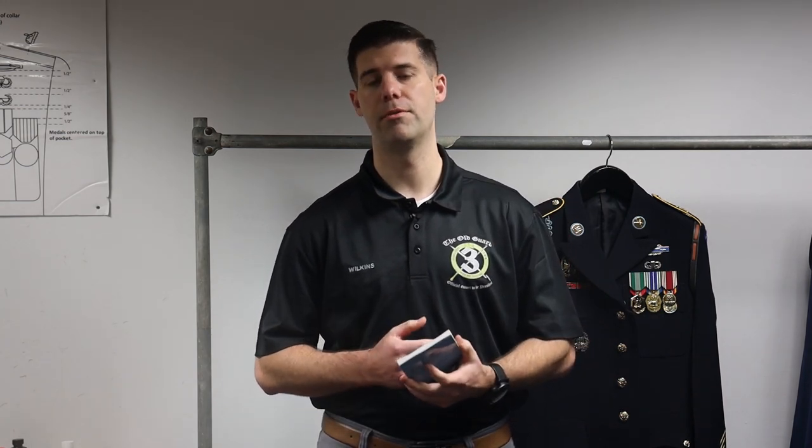Hello, I'm Staff Sergeant Wilkins with the 3rd U.S. Infantry Regiment, the Old Guard. In this video, I'm going to cover how to pin your ceremonial blouse. While watching this video, get your Old Guard handbook and go to page 23. Starting on page 23 covers everything about pinning your uniform and the different measurements that are required.